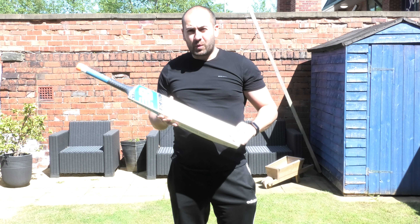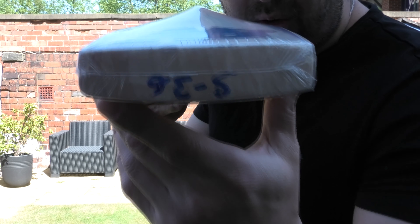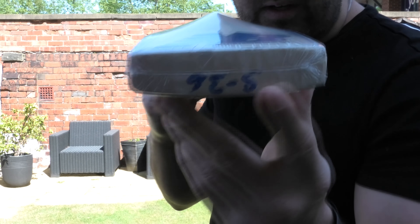Edge size wise, you're looking at a 40mm edge and a 65mm spine — nice big specs, very full shape, very little wood taken out. And hopefully you can see the grains through the toe. It's a nice thick toe, no toe guard on these. And then you've got the stickers through the back.